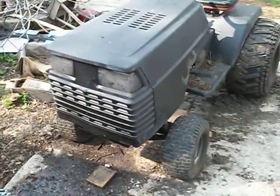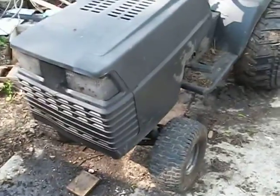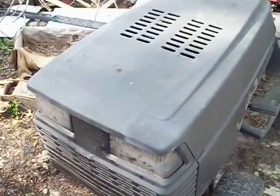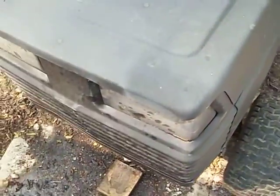Hey guys, this is Jake from Redneck Rides and I'm here with my '91 Craftsman. A couple months ago I told you guys I was going to paint it matte black. Well, I decided to paint it bed liner, like the spray-on bed liner.